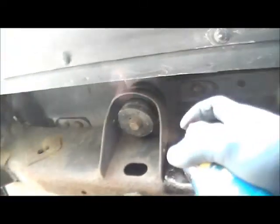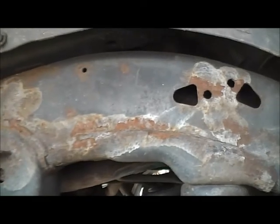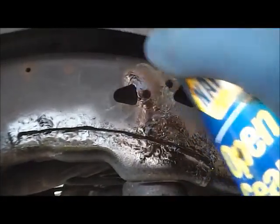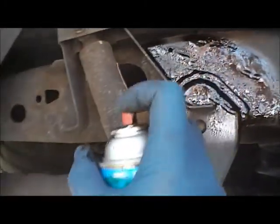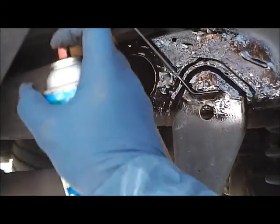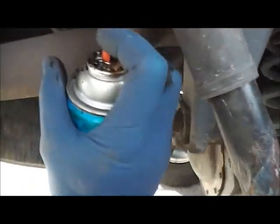Yep, rusted. We don't need no sticking rust - spray over top, cover it up. That's what America is all about, right? Cover it up. Cover it up, never happened. Oh, running out.